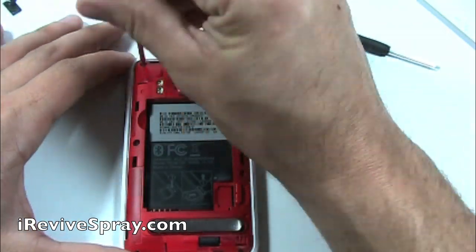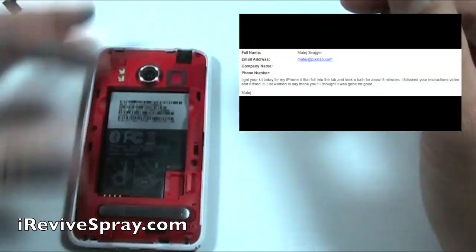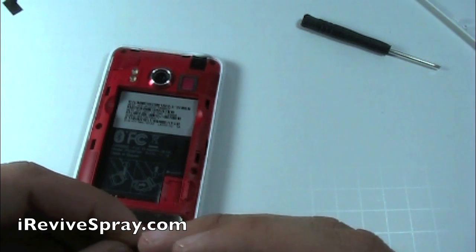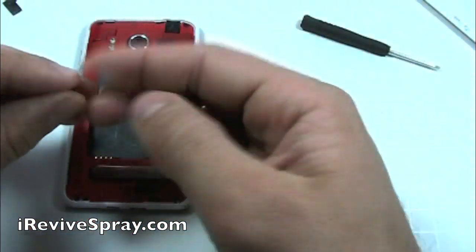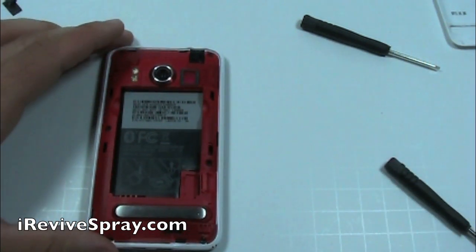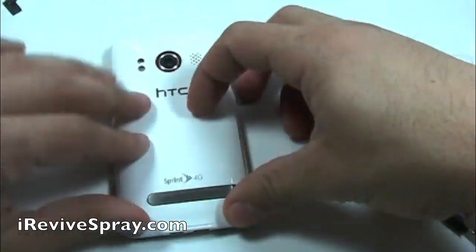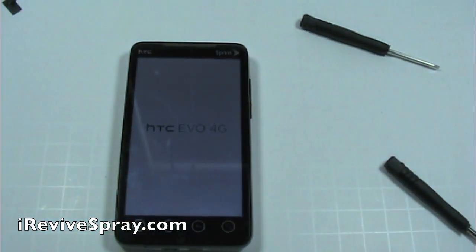You can order iRevive at iReviveSpray.com. We do have overnight shipping available if you need it in a hurry. Also, iRevive can be used on any PCB, which means printed circuit board. Printed circuit boards are what power all of the mobile electronic devices such as phones, laptops, and tablets. So if you are able to take apart the device yourself, feel free to use iRevive on any device that may have gotten water damage. We are constantly trying to come out with new instructions, so stay tuned. Simply reassemble your phone and turn it back on.